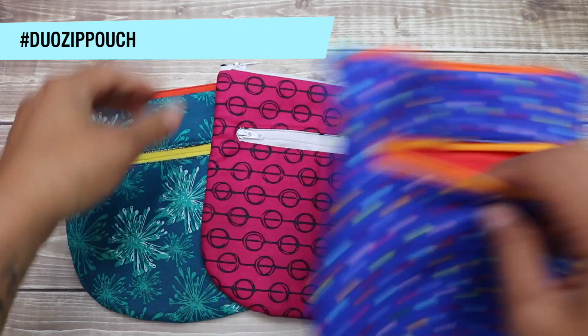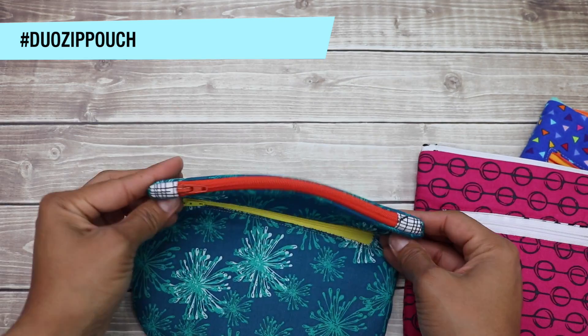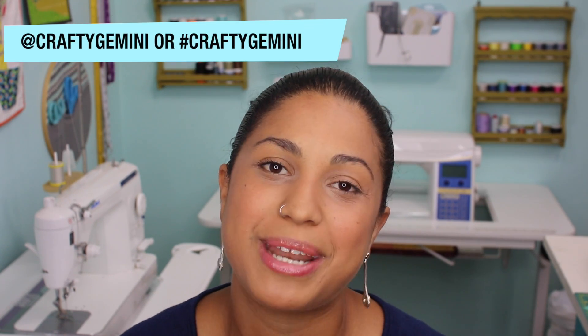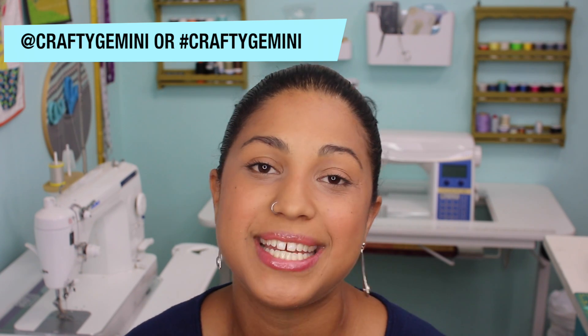And there you have it — a cute and functional project that you can whip up in no time at all. I hope you enjoyed this video tutorial and that you'll give my project a try. Leave me a comment below and let me know what you plan to use your zip pouch for. If you enjoyed it, give it a thumbs up, share it with friends, and post pictures on my Facebook page. You can always tag me at Crafty Gemini or use the hashtag Crafty Gemini. Thanks for watching — I'll be back tomorrow with day 3 of my 12 Days of Last Minute DIY Gifts. See you in the next video!